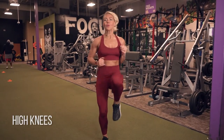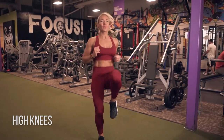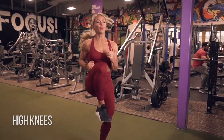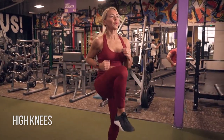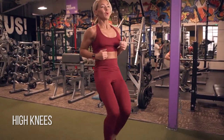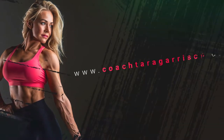All right, high knees. The goal is to see how much you can close that angle between your knee and your chest. Really hollow out your abs, keep your core nice and tight, and close that angle as tight as you can. This is slow mode, but I'm also trying to be as light and quick on my feet as possible while maintaining that goal of getting my knees as close to my chest as possible.